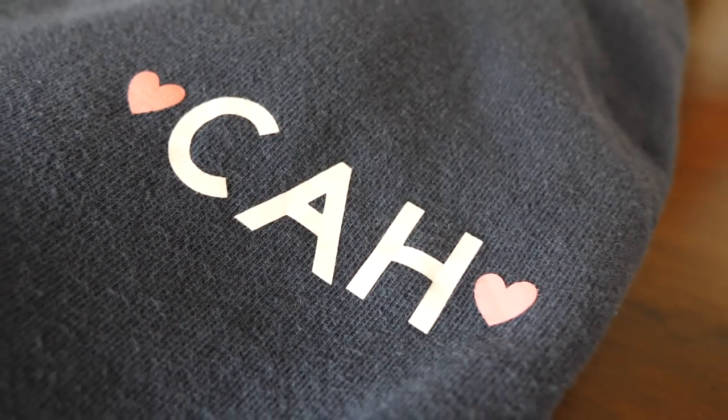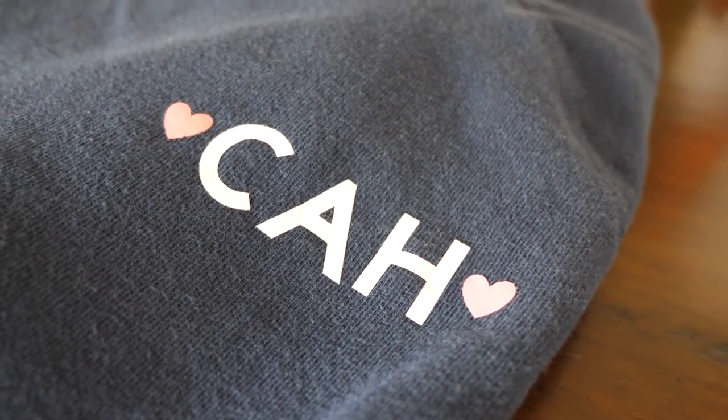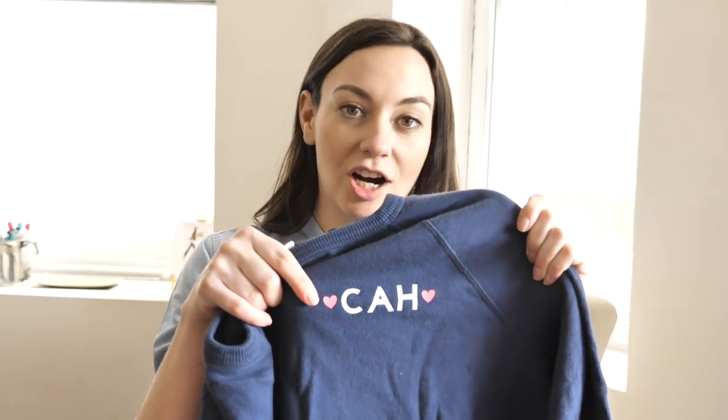So here is the final product. It's a little wrinkly because I had it in my drawer. It's basically just a crew neck sweatshirt from Target, and we cut out individual letters to make my monogram. I added little hearts, and each of my friends also made their own sweatshirt and tweaked the design to fit their personality. That's one of the fun things about this machine — the sky is the limit in terms of what you can do. You're not just limited by the letters or shapes a craft store might have pre-cut; you can cut anything.